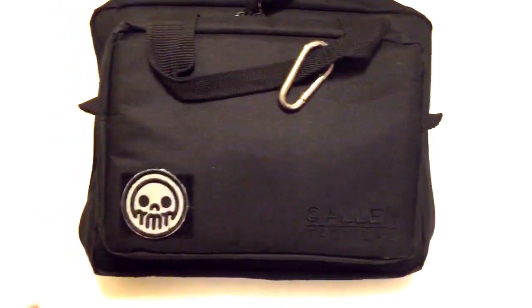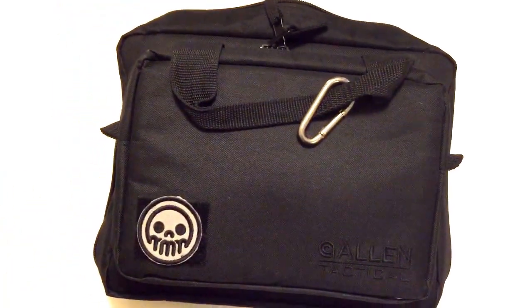Hey guys, it's Metro here. Sorry for the shaky cam, but I packed away my tripod and I haven't really taken it out yet.